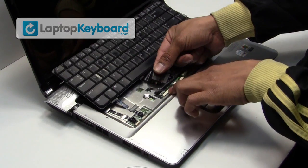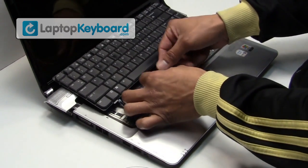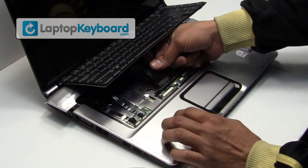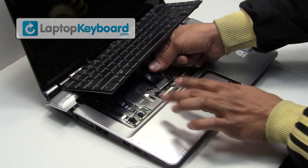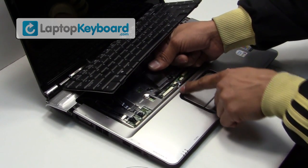We will now install your new replacement keyboard. Place the keyboard cable back in place and press the plastic flap forward to secure the cable.